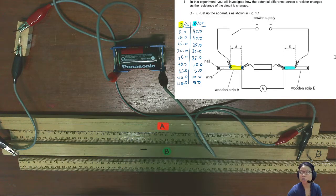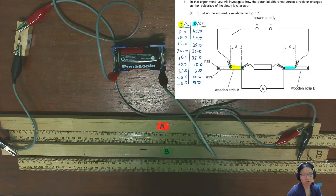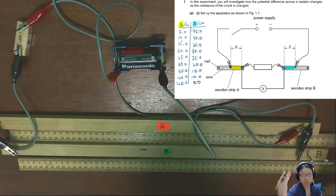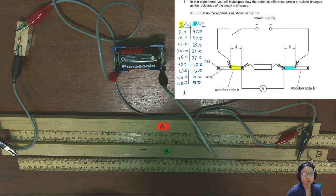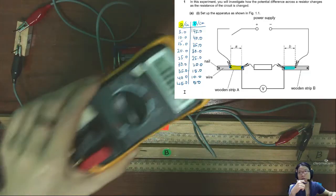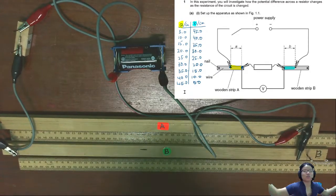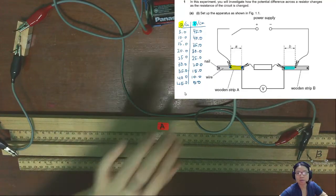I need to explain the circuit first and the modification I've made, and also show you the voltmeter so you can decide how to take the reading. I will show you the connection of the circuit and start connecting at different combinations of A and B ranging from 5 all the way to 45. I'll keep the voltmeter in view of the camera. Let's begin.